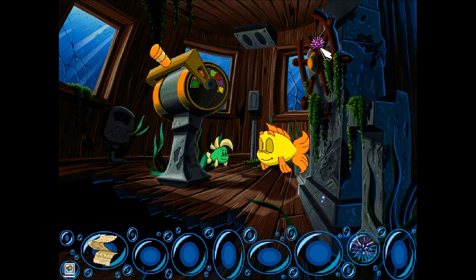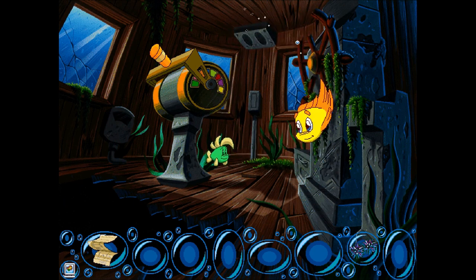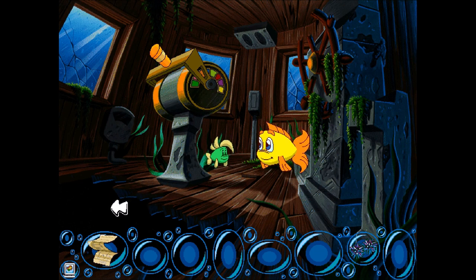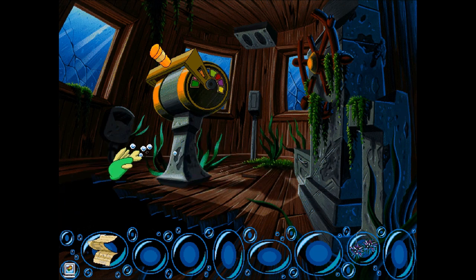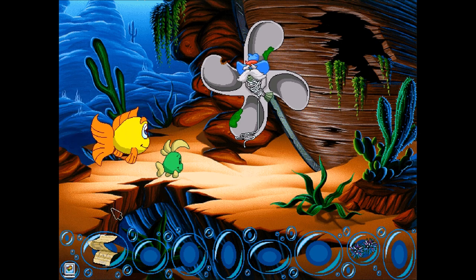Great, let's check it out. But first, let's grab this purple sea urchin. Oh boy, I see another purple sea urchin! Woohoo! And there we go! The propeller has stopped so we can save Sheriff Shrimp!